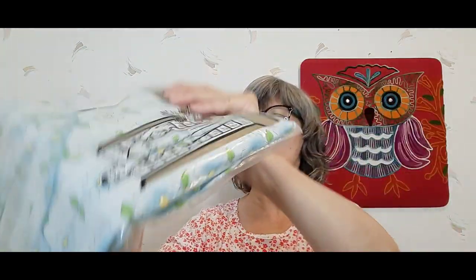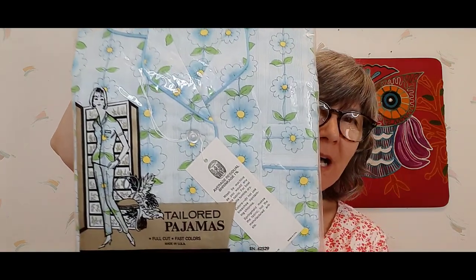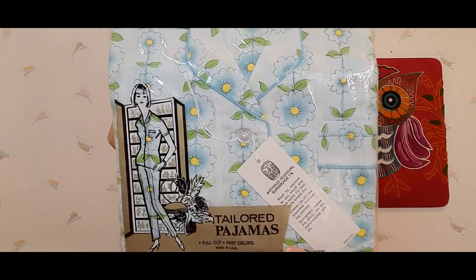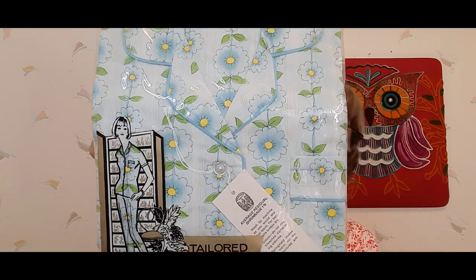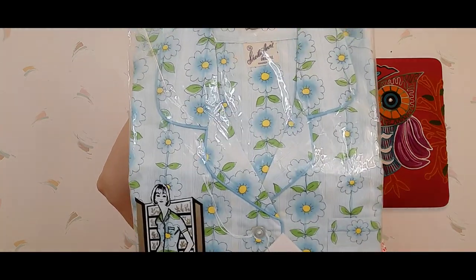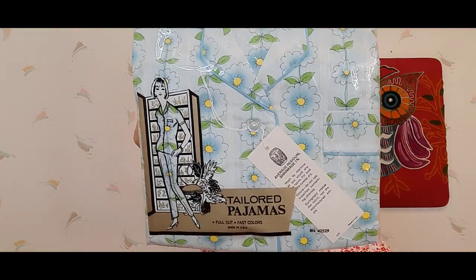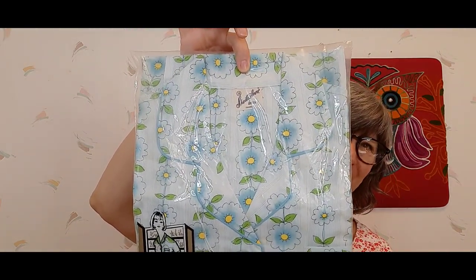I couldn't resist picking up this new-in-the-bag pair of vintage pajamas. Look at the graphics on the package — so cool! It's a size 36, but these people had all vintage size medium items so I'm guessing it's about a size medium. It's available — I like mine large.